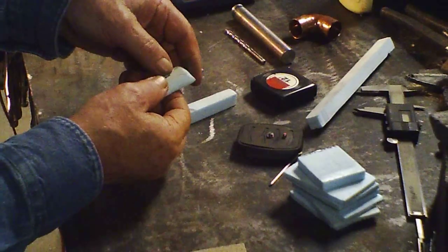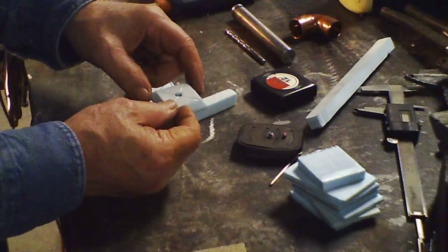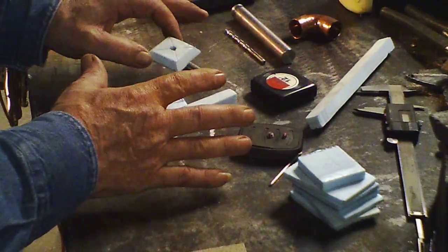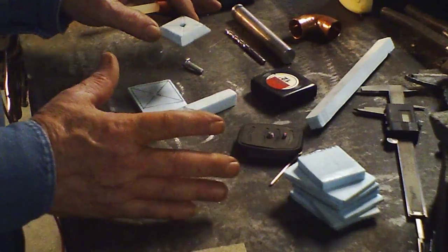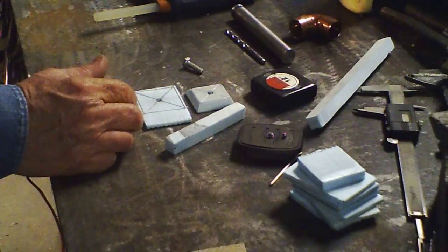I've got probably a strong three-sixteenths thickness there. The other one I did had an eighth of an inch, which is fine because you're casting it in aluminum — it's not going anywhere, it's not plastic, it's not steel.